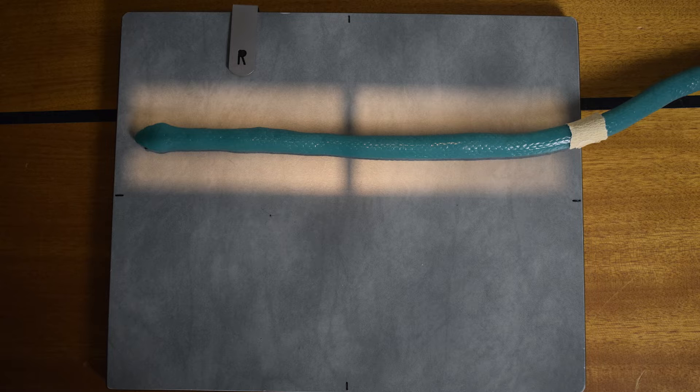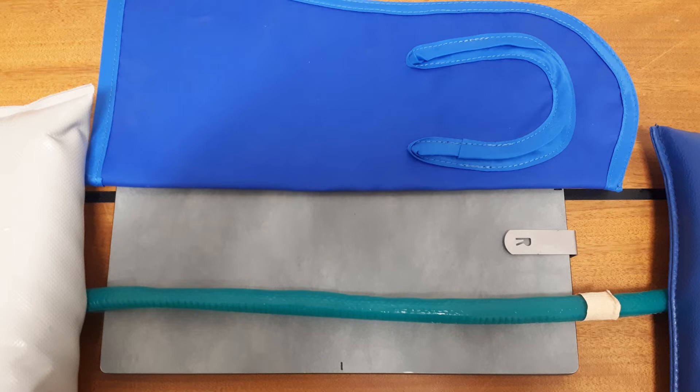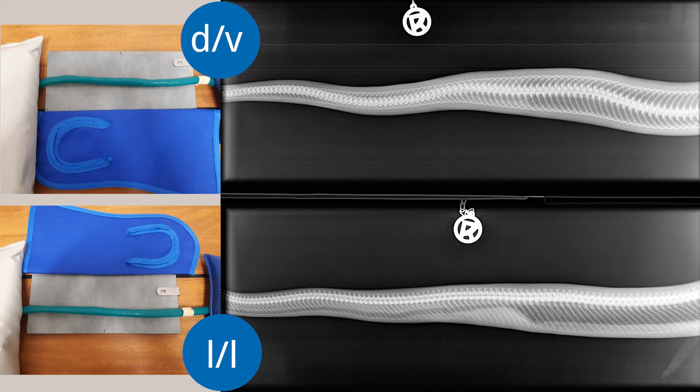With snakes, the standard radiograph projections are the dorsal-ventral and lateral-lateral. To make good use of the space on the plate, the dorsal-ventral and lateral-lateral projections of a body segment are displayed directly one below the other on a plate. The empty unused half of the plate is protected with a lead plate to reduce scatter radiation. Seeing the two projections of the same body segment on one plate also provides a good overview of which images belong together.